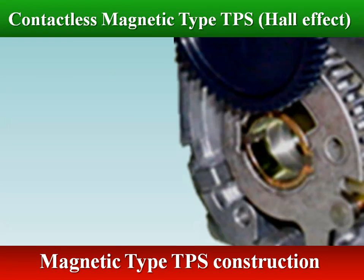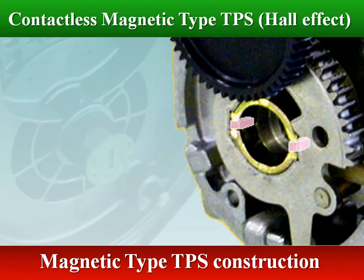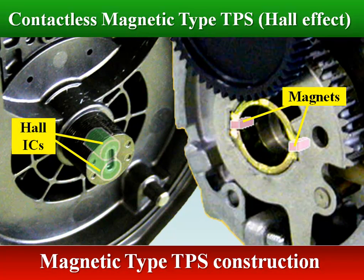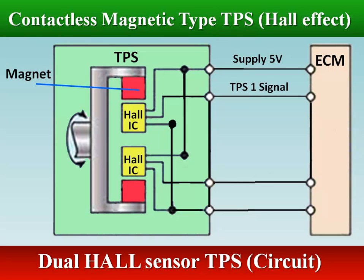When the throttle valve opens and the magnets change their position, the Hall IC detects a change in the magnetic flux caused by the change in the magnet's position. The resulting Hall effect outputs voltage in accordance to the amount of change, and this signal is sent to the ECM as the throttle valve opening signal. This signal may be either an analog varying voltage signal or a digital square wave constant frequency PWM signal.